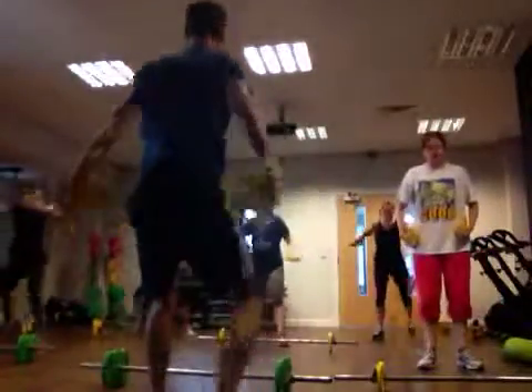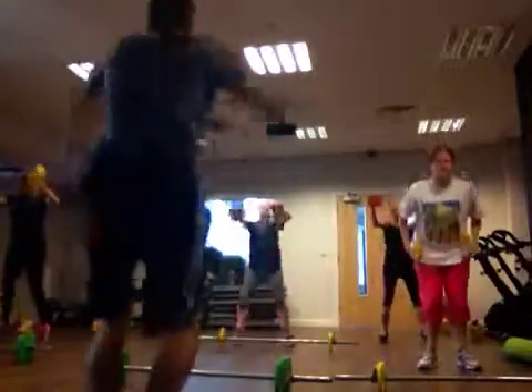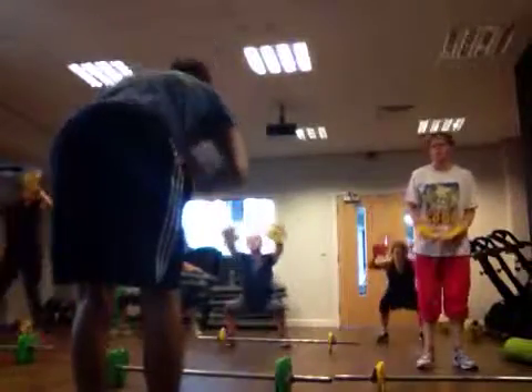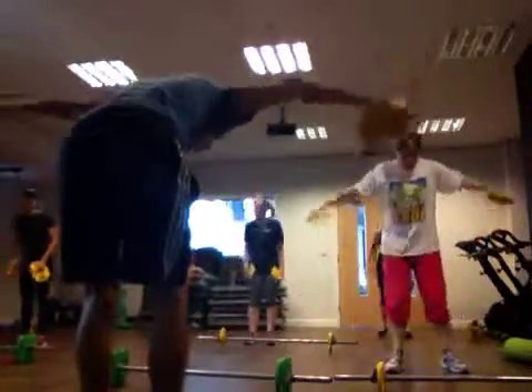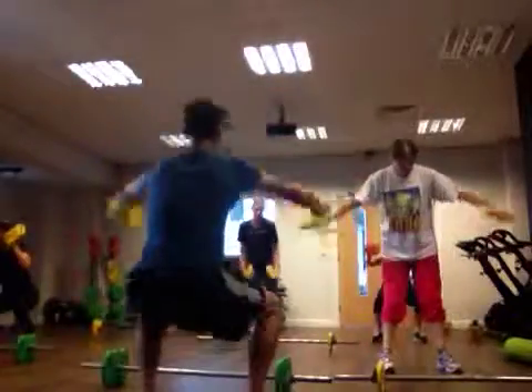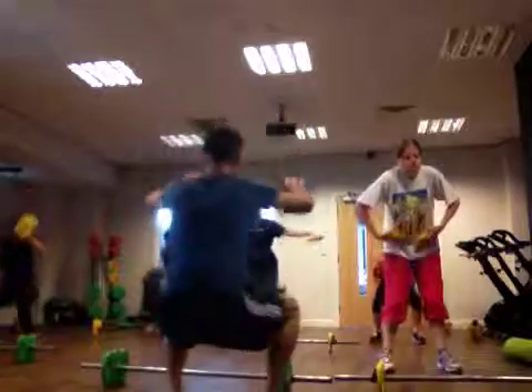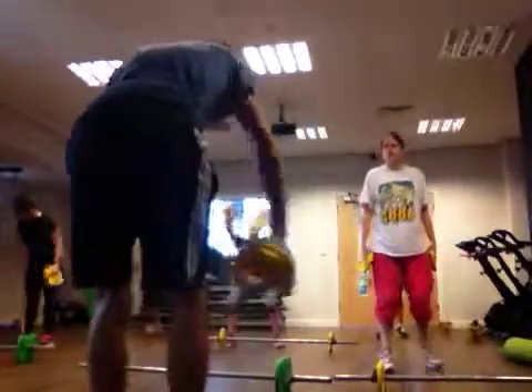Good, everyone — guys, it's perfect. Excellent. Three, two, one. And fly — one, two, one. Big jump and pull.